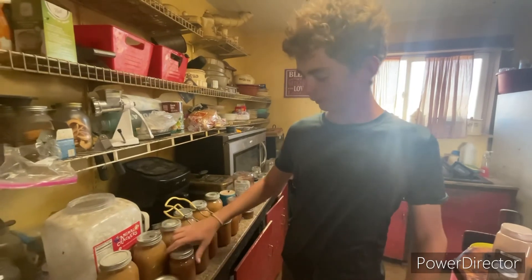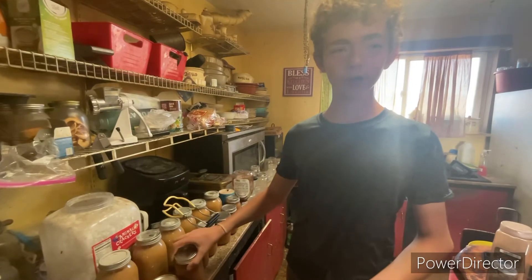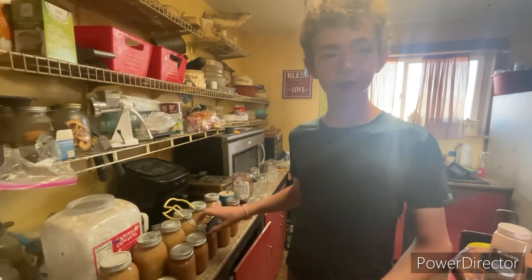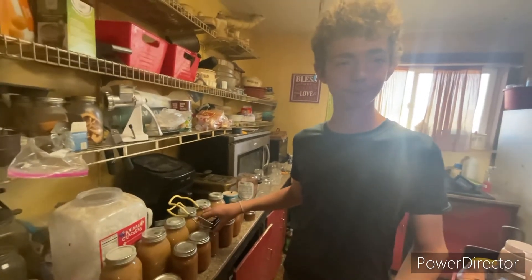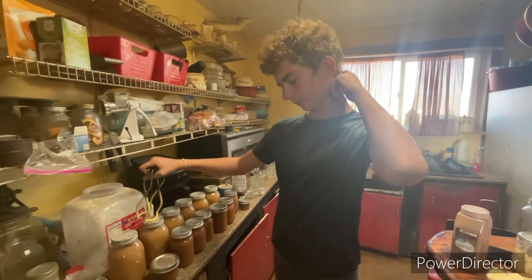I made some apple butter. It didn't turn out as well — it's a little more thicker than we wanted it, but overall it turned out really well. Some plain apples — we just kind of cut them up and then put them in here. See you on the next video.